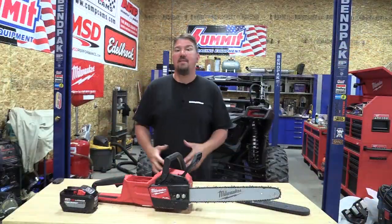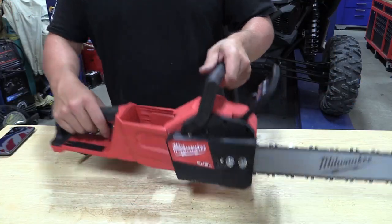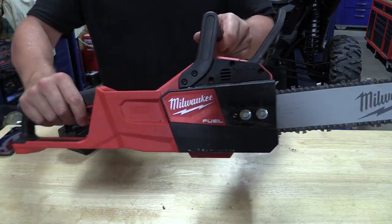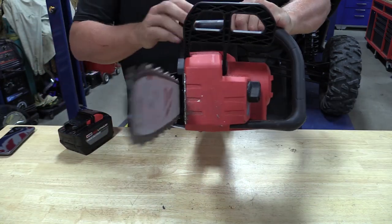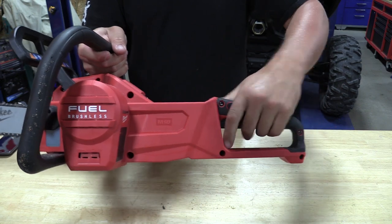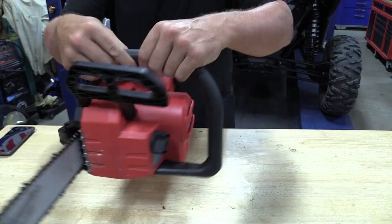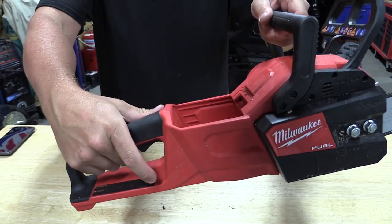Hey everyone, Brian from workshopaddict.com. Today we're going to take a look at Milwaukee's new M18 Fuel 16-inch chainsaw. This came in a kit, model number 2727-21HD, and that 21 means that it comes with one heavy-duty 12 amp hour battery.